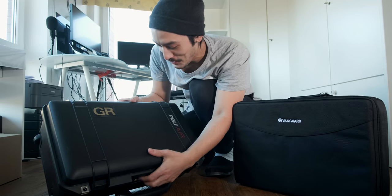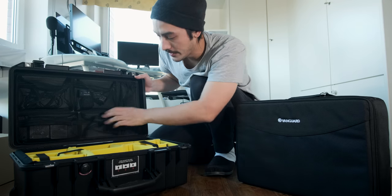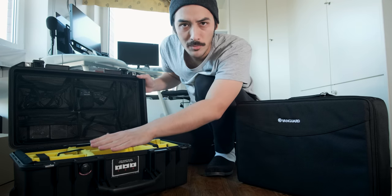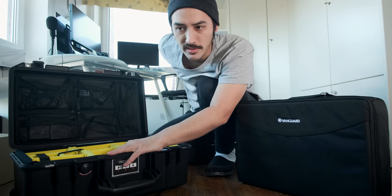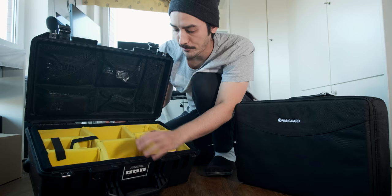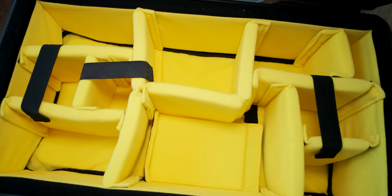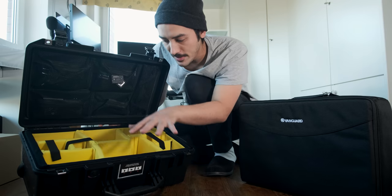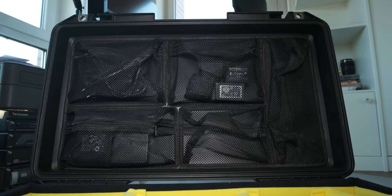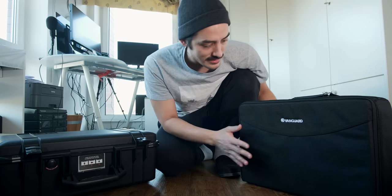I already put my first sticker on it — Rico represent! Let's open this sucker. You can get this with regular foam and make your own compartments, but I bought this with the camera inlay and this is how it looks — very bright yellow. I already set it up the way I would use it but you can customize the whole thing so your cameras and lenses fit. But I still need more space.